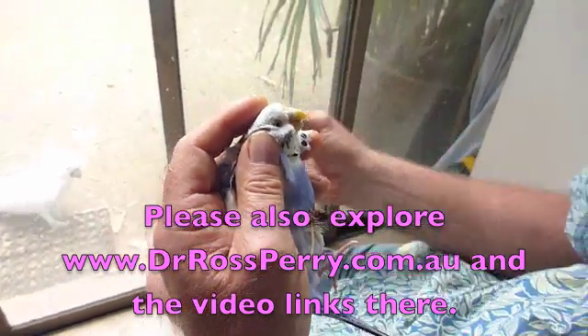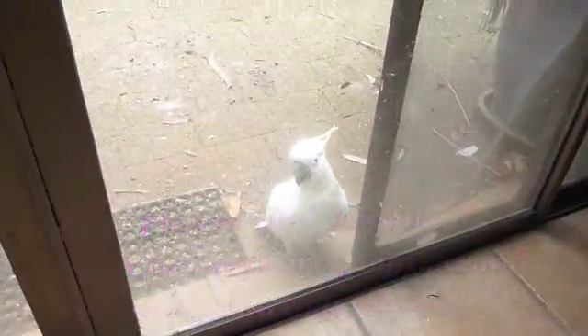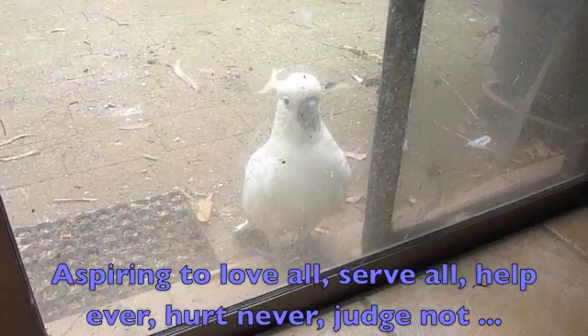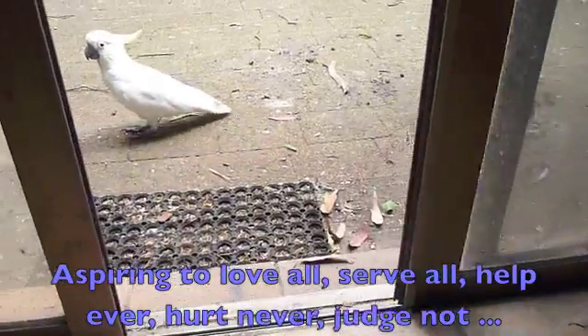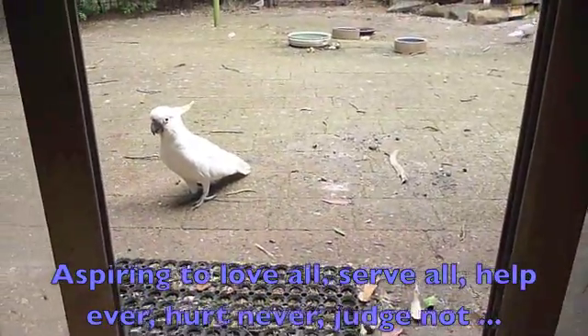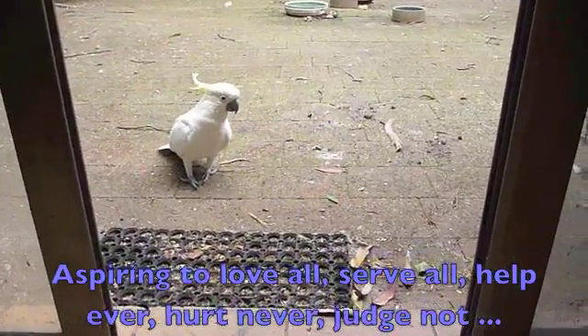Anyway, that is one technique. And look who's here — she wants to learn how to give drops too, or maybe get a biscuit, more to the point. But we'll just open that and say hello. Hello cocky. You're very, very naughty, aren't you? Thank you very much.